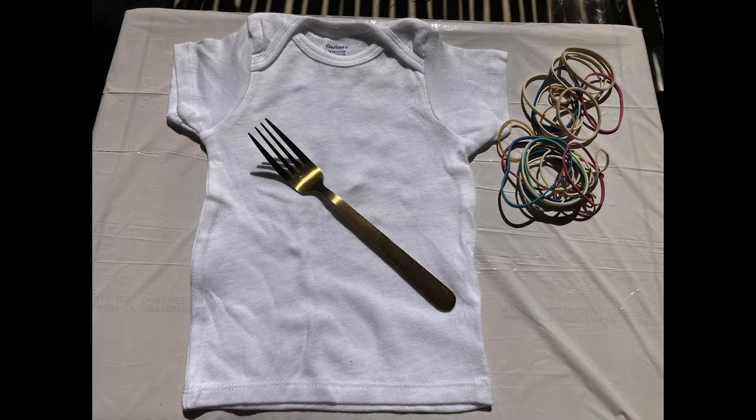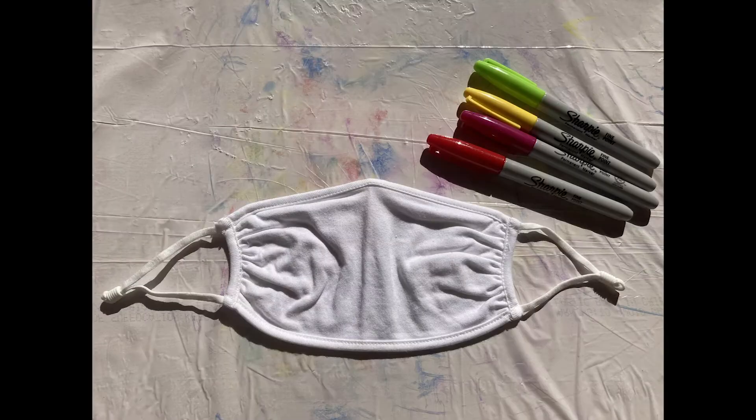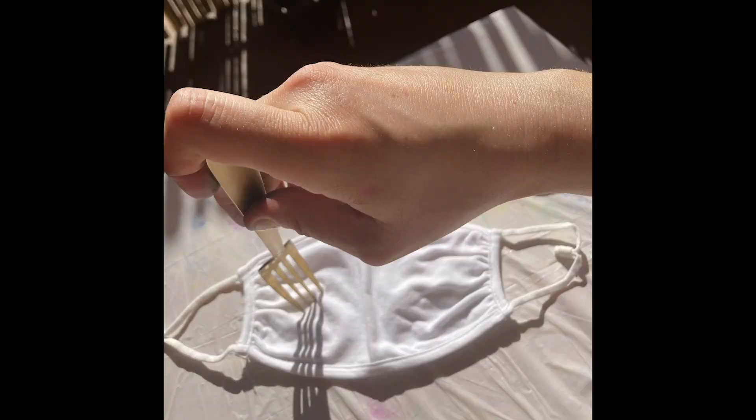You want to begin by covering your surface with newspaper or a large trash bag — it might get a little messy. First, you take your article of clothing or object that you're going to be tie-dying, and you want to take the metal fork.